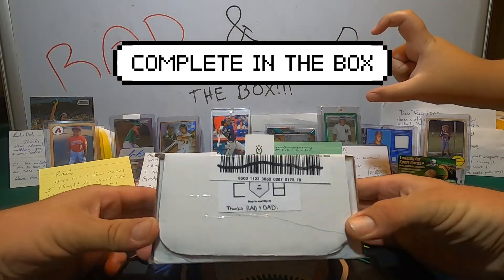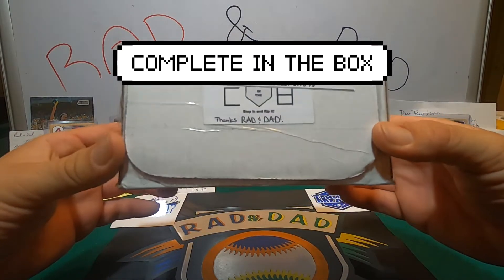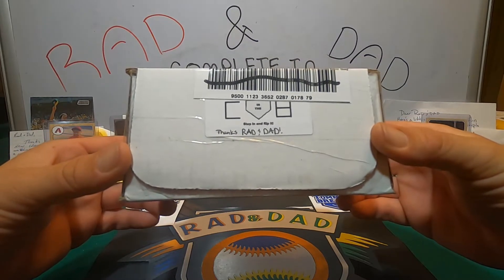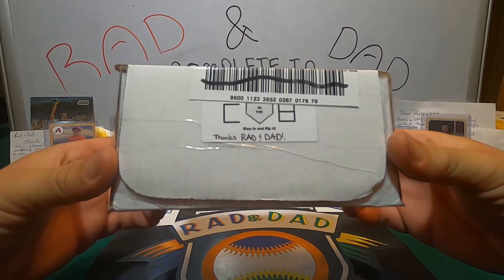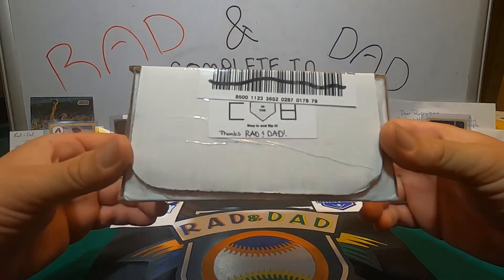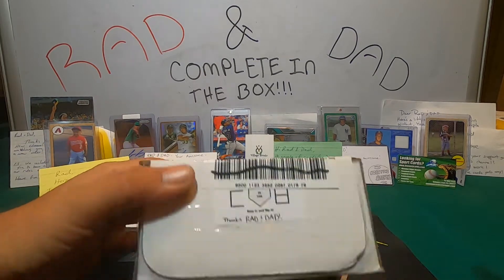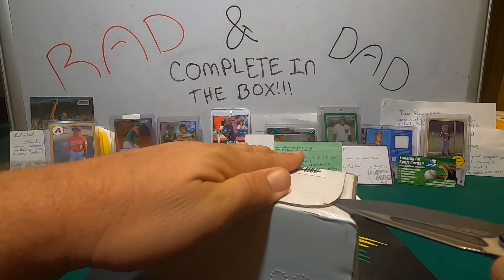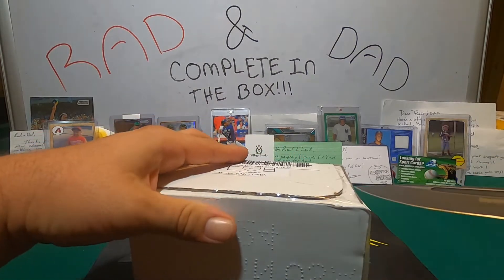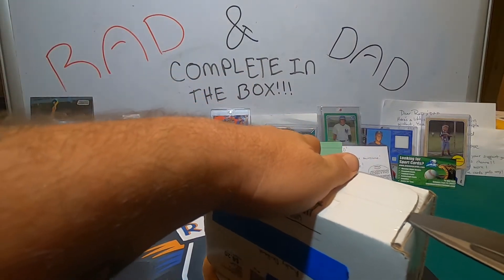We've seen several other YouTubers open Complete in the Box and decided to reach out, see what his price points were. He's definitely got some good prices. Two options — one was $30 and one was $60. We went with the $30 box. So let's see what we got. We'll have some packs to rip and we have one graded card guaranteed. Let's find out together what we received.